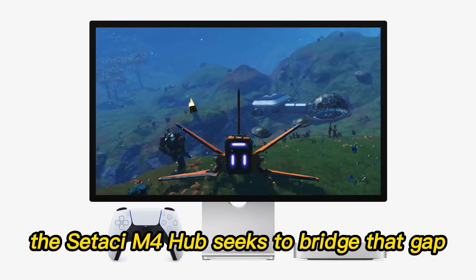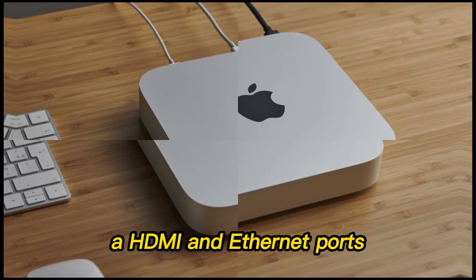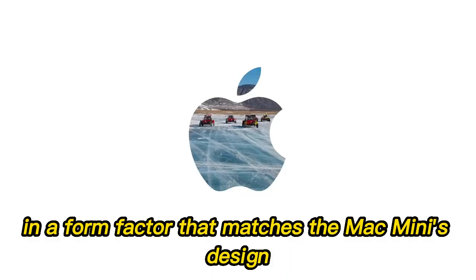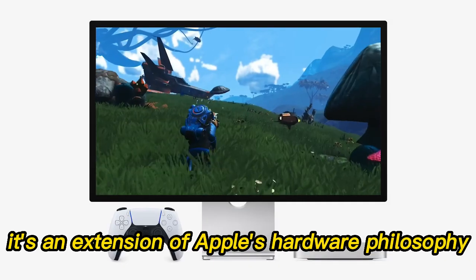The Satechi M4 Hub seeks to bridge that gap, offering Thunderbolt 4, USB-A, HDMI, and Ethernet ports in a form factor that matches the Mac Mini's design aesthetic perfectly. It's not just a hub — it's an extension of Apple's hardware philosophy.